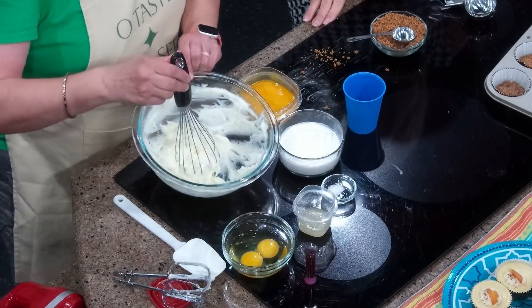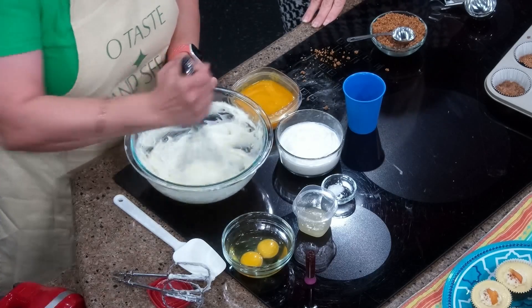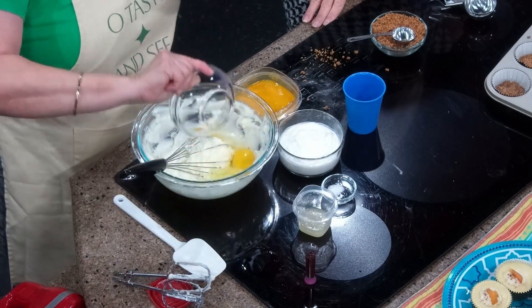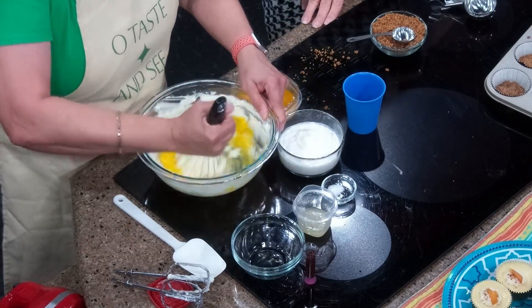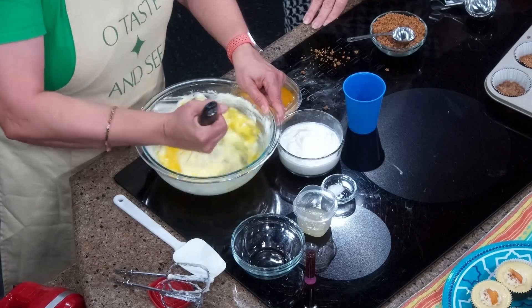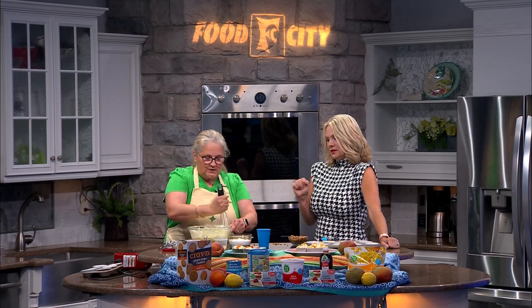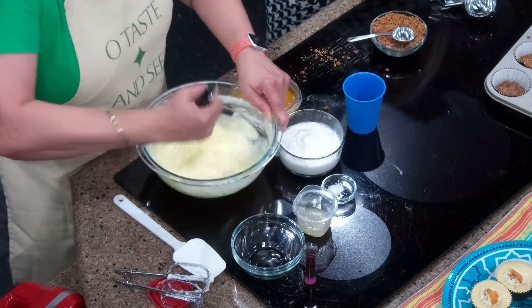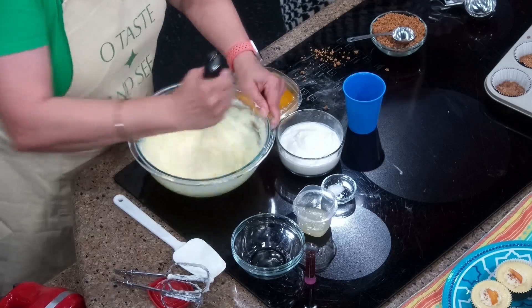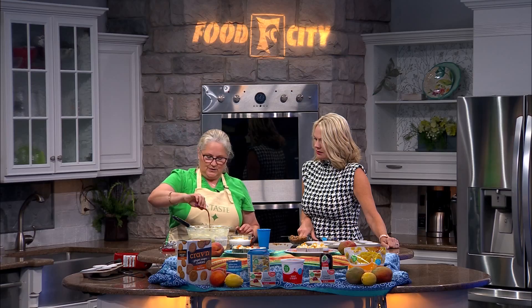In here I have eight ounces of softened cream cheese, a half cup of sugar, and just a little bit of cornstarch. We mix that together, and once it's good and smooth, we're going to add two whole eggs — at home with your real mixer, you'd add them one at a time, nice and slow. It's really helpful to have your ingredients at room temperature — your eggs, your cream cheese, your sour cream can sit out for a few hours, it's fine. Then we have a little vanilla — a teaspoon of real vanilla.